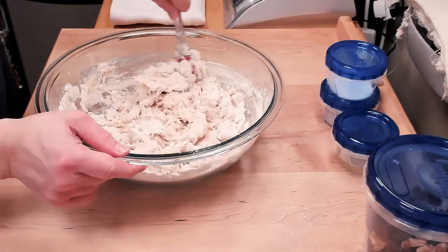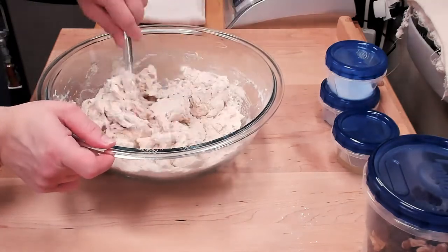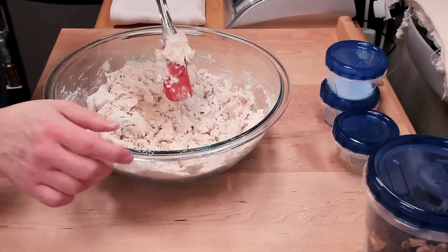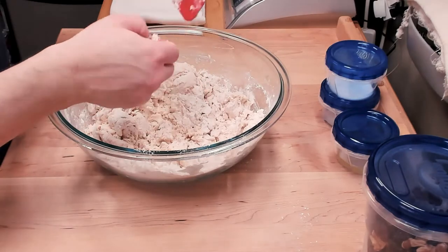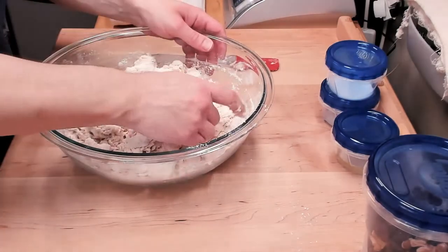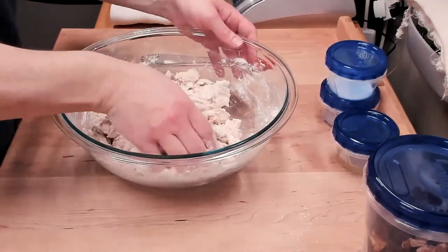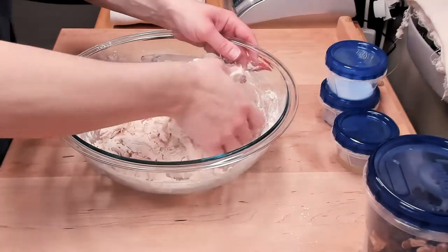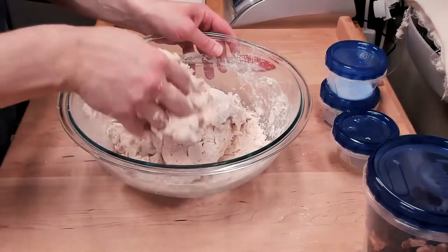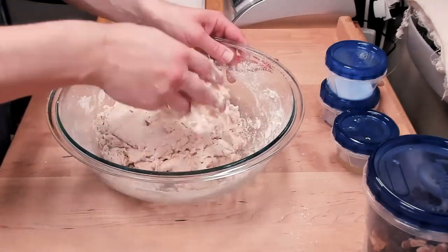I do have stainless steel mixing bowls as well, but they're very reflective so I don't like to use those on camera. As you can see it starts off very dry and it can be a little challenging with the spatula, so sometimes I just get my hand in there and start mixing by hand because it ends up being easier. You just want to make sure you get everything incorporated so it's a big clump, even if it's a bit shaggy.